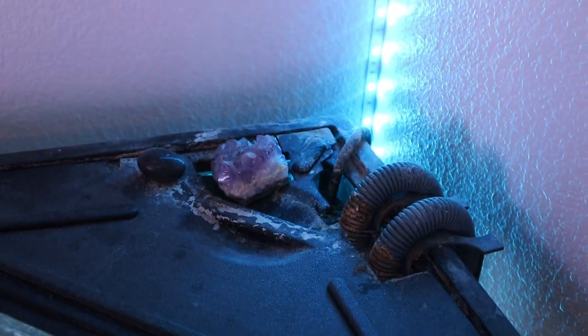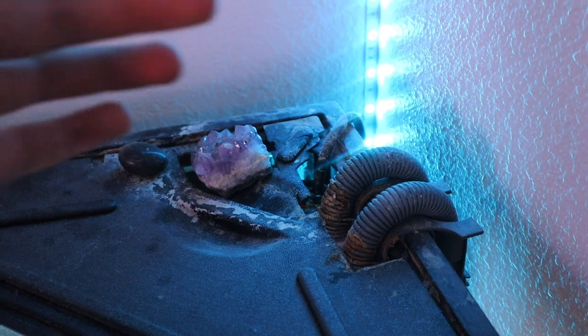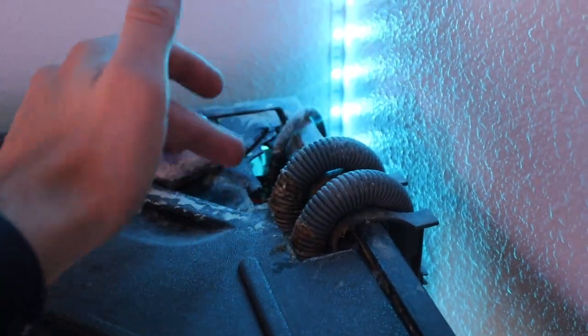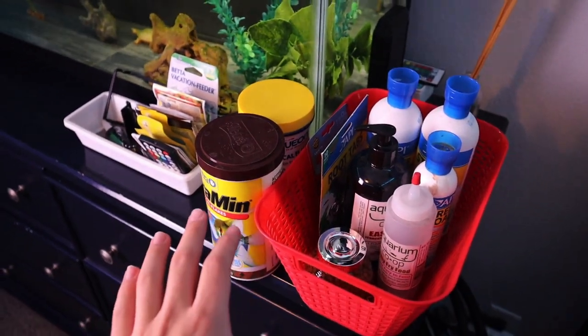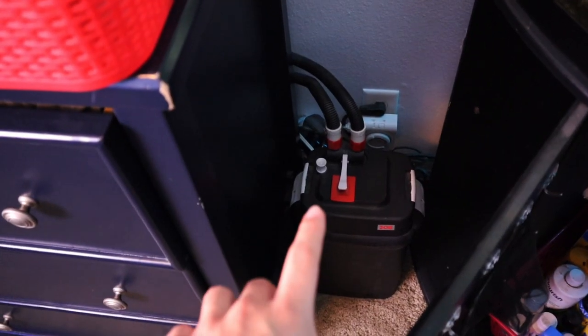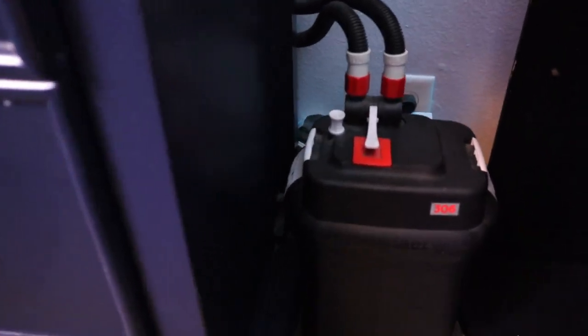Back here are the two hoses. If you're unfamiliar with how a canister filter works, one of these hoses is sucking water out of the aquarium and one is pumping water back in. I already have most of the stuff removed from the stand down here. That's actually another canister filter — very similar to the one we're going to be using today, but this guy back here is going to be the star of the show.